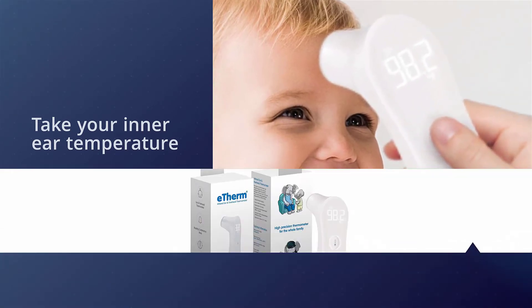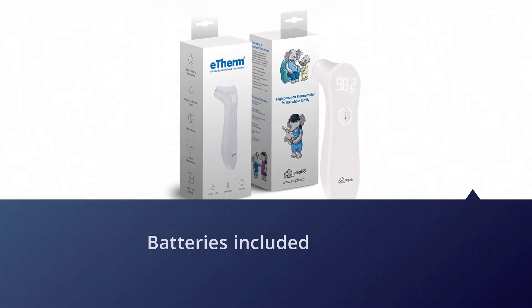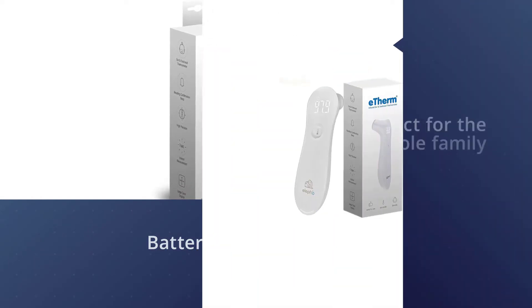A nice bonus: this option comes with batteries included, so you don't have to scramble to find a working set when you need it most. The thermometer is suitable for infants, toddlers, kids, and adults, so it's perfect for the whole family.